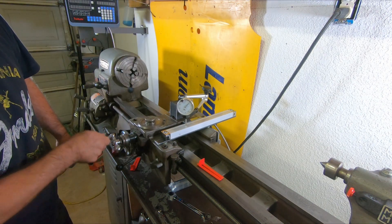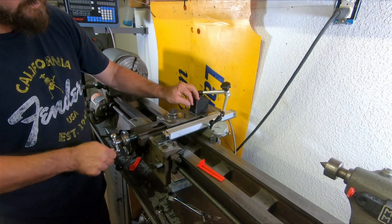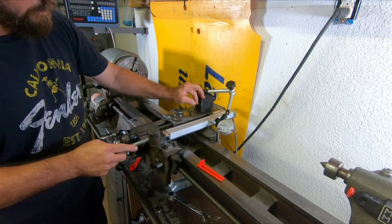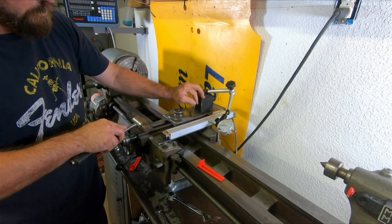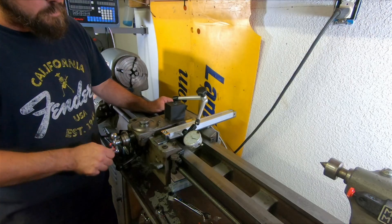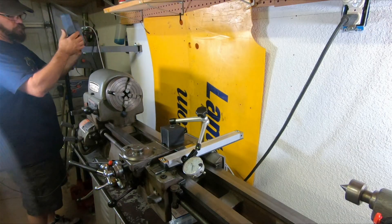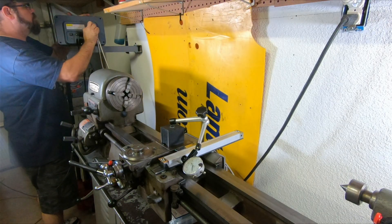I've got it dropped on there, and right off the bat it's dead on across the top. But we go over to the side and we've got a little work to do. We hit it the wrong way with a hammer — that doesn't help — but finally got that one. What was tricky about it is where that reader head sits in there — you've just got to find the sweet spot. By the way, I can still adjust those Gibbs with this on there using my little 90-degree screwdriver.